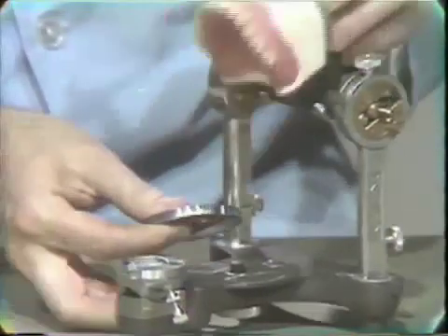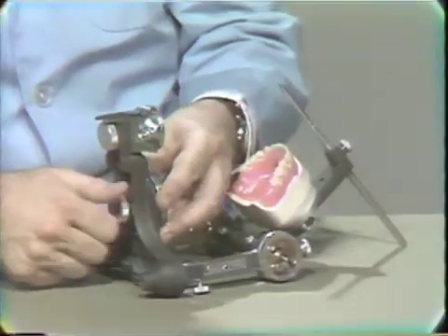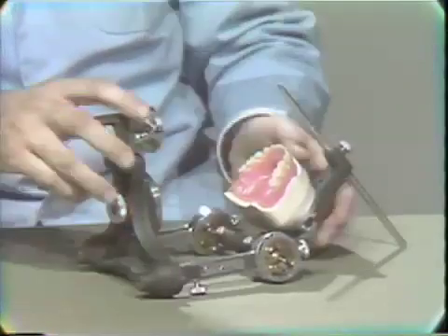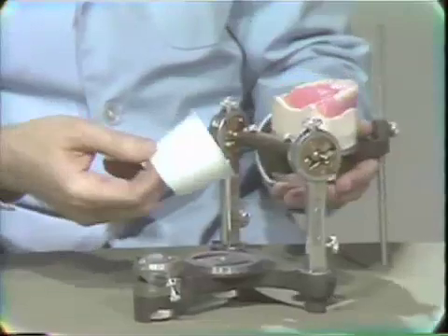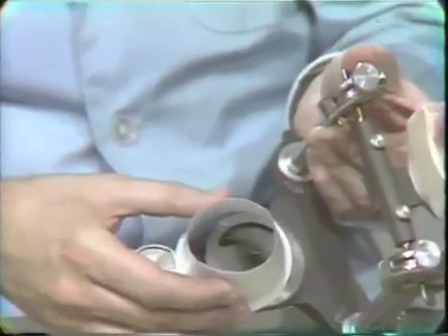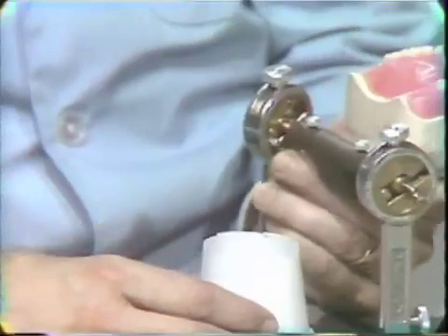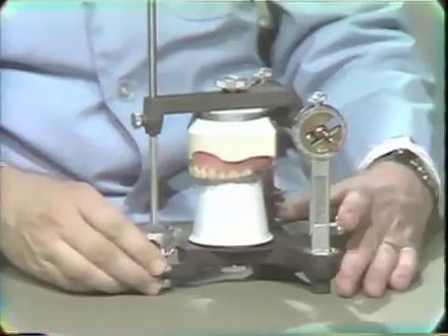So the first thing we do is simply take a new ring and place it on the articulator. Make sure it's all the way down. Then one easy method is to simply take a small drinking cup and cut part of the top off. You'll notice that these do fit over the ring quite nicely. We cut it down only to the point that when we close the articulator, it becomes just short of the cup itself.